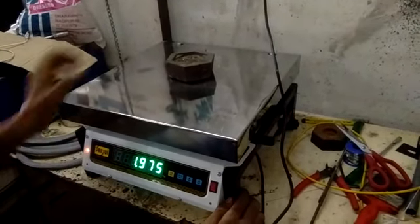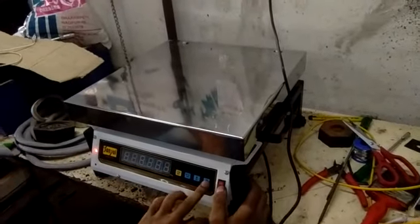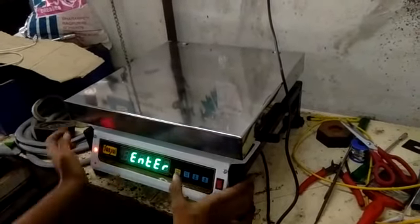Sir, you're telling me the wrong thing. Calibration is done. What is the wrong thing? Yes, it is.